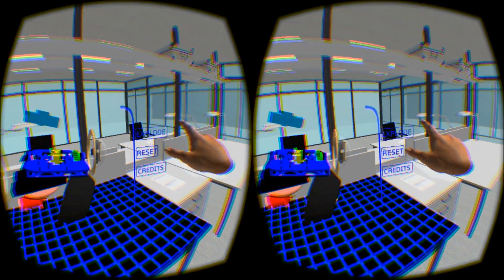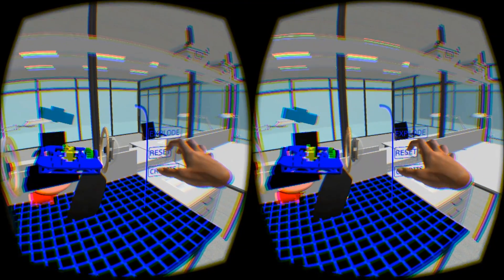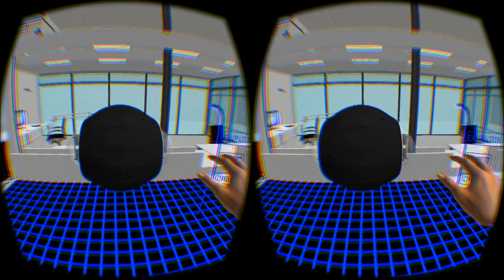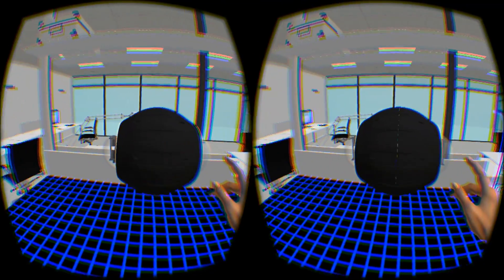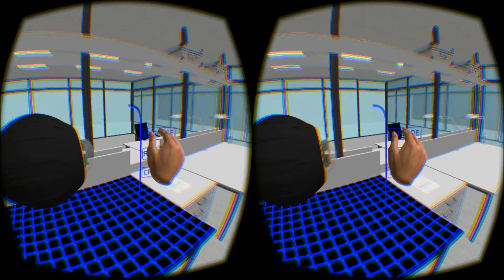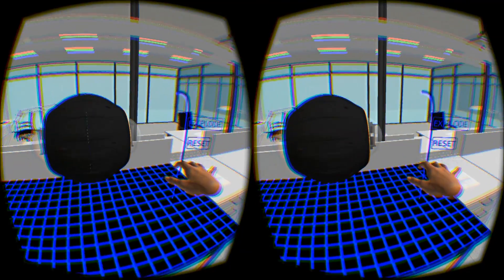We've also got these buttons on the side here, just because I want a nice simple UI that also looks fancy when you press it, because I'm a sucker for that sort of thing, as you may have seen in other videos like chess and battleship. So yeah, that's pretty much what I've been working on.